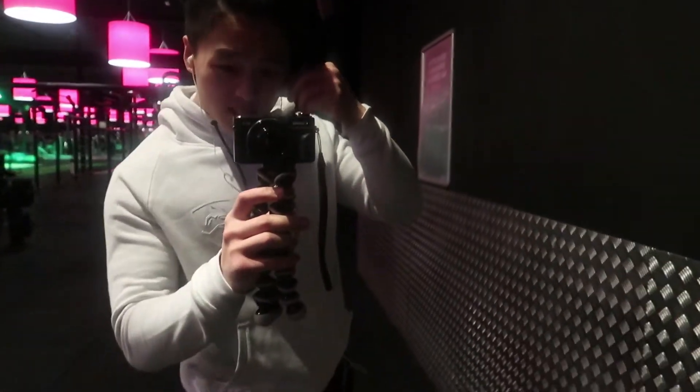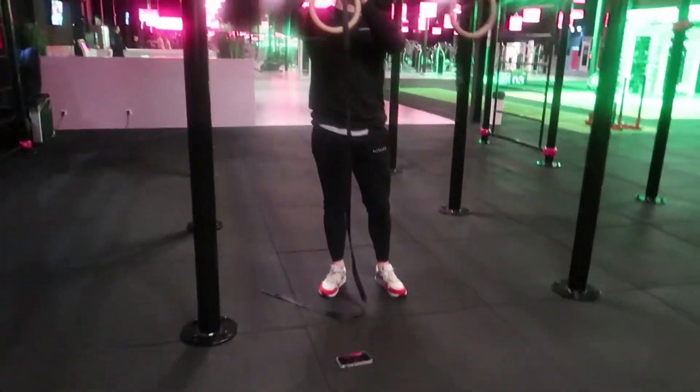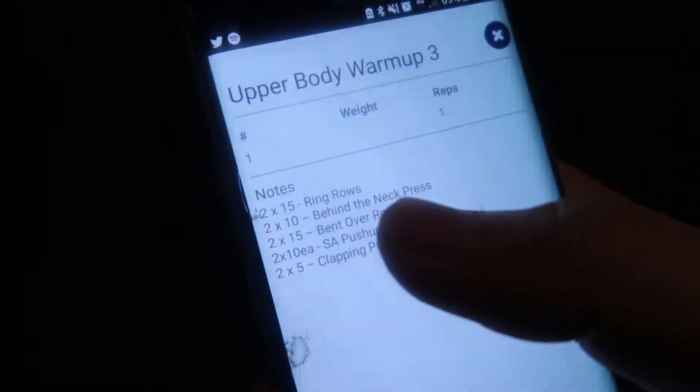It's normally not this early but it's about 7 a.m. and we're gonna hit a chest, shoulder, and back workout. First we start off with some warm-up. We have ring rows with behind-the-neck presses, bent over rows, push-ups with sliders, and clapping push-ups as warm-up.